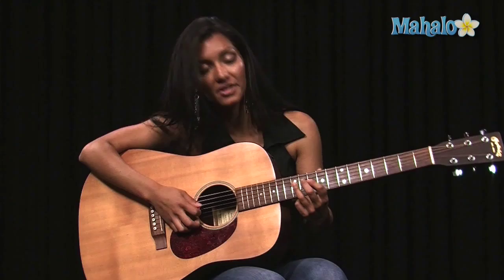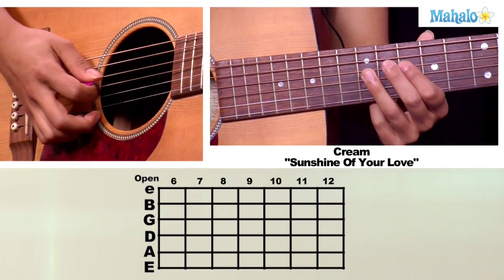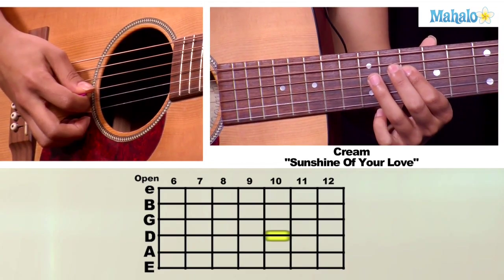The way we're going to start this is you're going to take your third finger and put it on the twelfth fret of the D string, then put your pointer finger on the tenth fret of the D string.